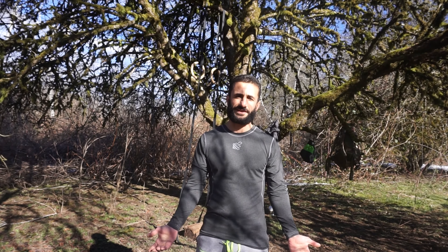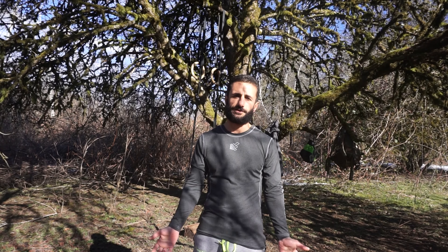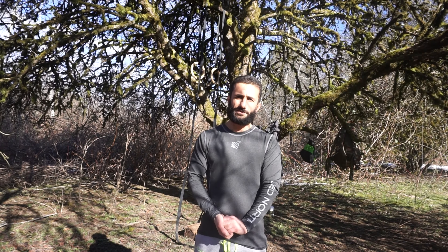Hello, Kurt Fitness here. Welcome to another video. In this video I'm going to show you my deloading workout.